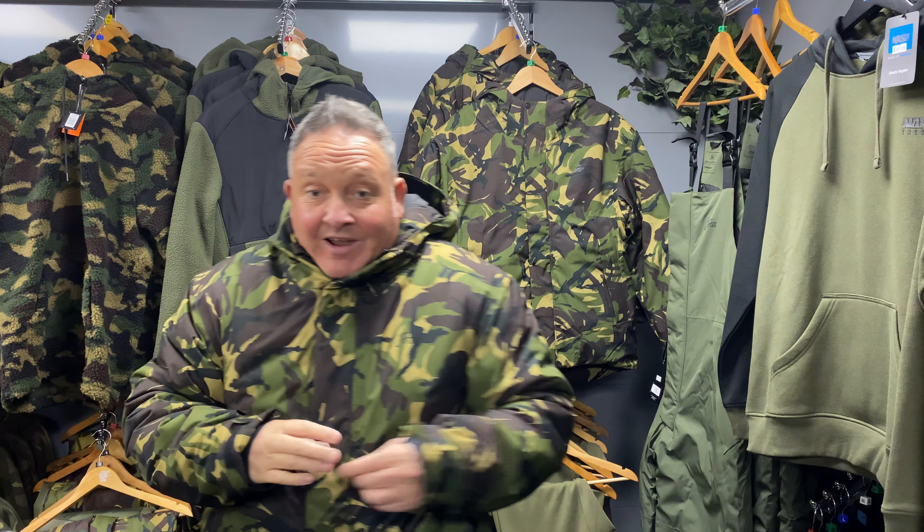This is made up of a 100% waterproof, 100% windproof, Tolair tri-flex outer shell, and it's insulated with Prima insulation. They've said this will take it down to about minus 20 degrees. And if you're fishing in that... you need your head sorted out. You'd be ice fishing, wouldn't you?